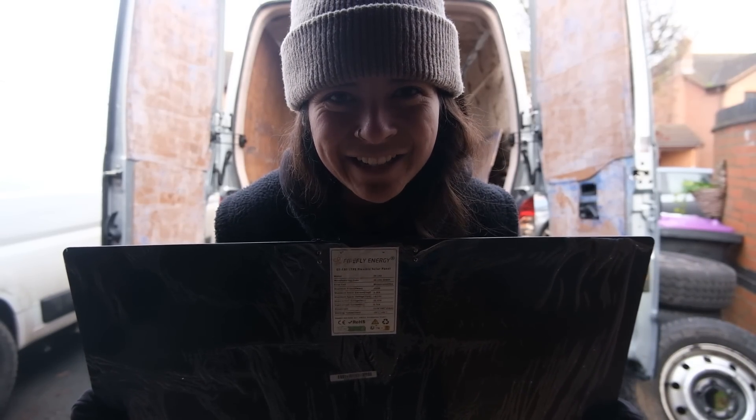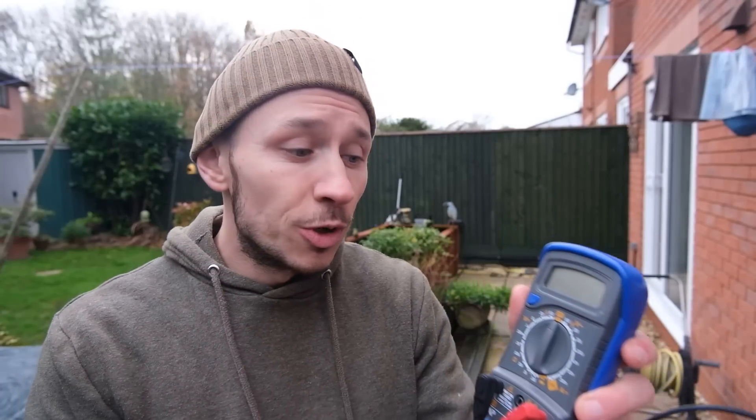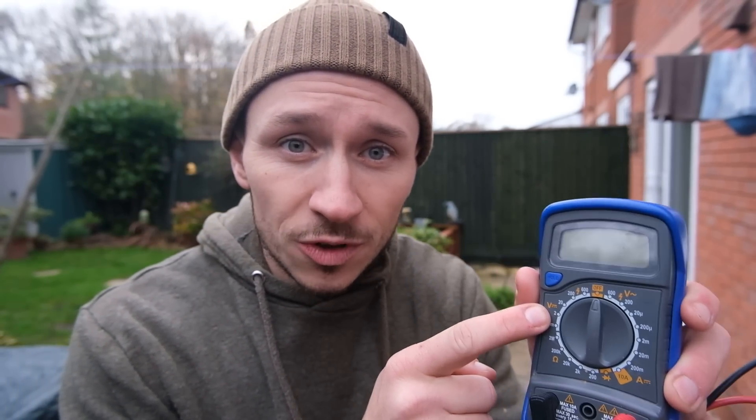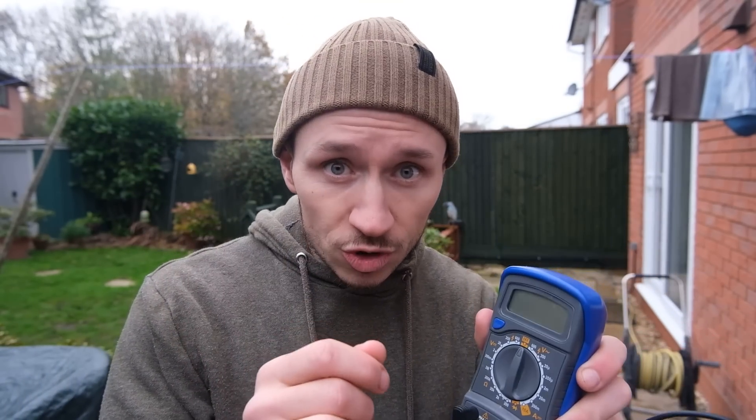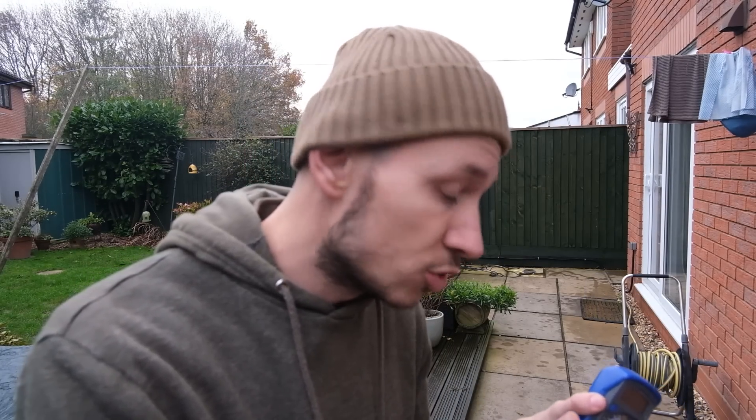So next up is to test they actually work. For testing guys, if you've never done this before, this one is for you. What you're going to need is a multimeter and hopefully a little bit of sun. Today is a very sunny December British day. First things first, make sure you find out what the open circuit voltage is for your solar panels - ours is 21.45. Next, grab your multimeter and set it to measure DC voltage. You want to make sure that the results of your test are within 10% of the open circuit voltage on the back of your solar panel. We're setting it to 200 so we can get a more accurate reading.